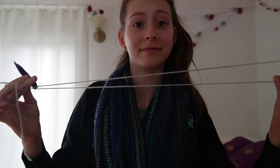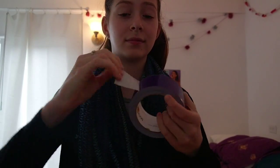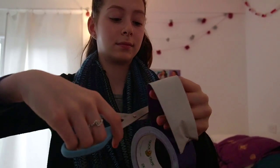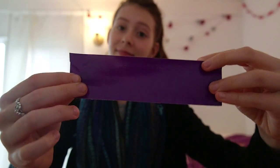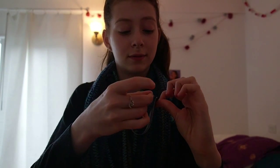I cut my yarn about four feet long or so, but depending on how long you want your garland to be, it will depend on the length that you want. Just start off by pulling your duct tape and making about a six inch or so strip.